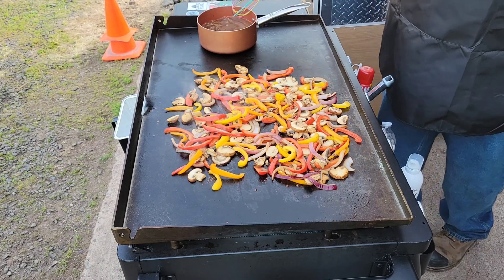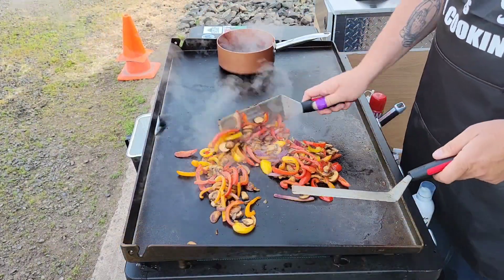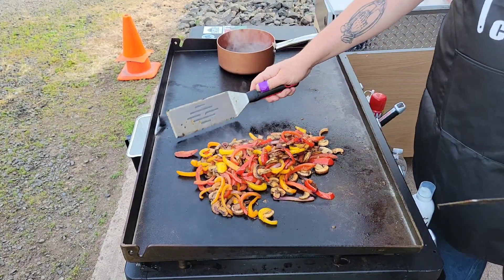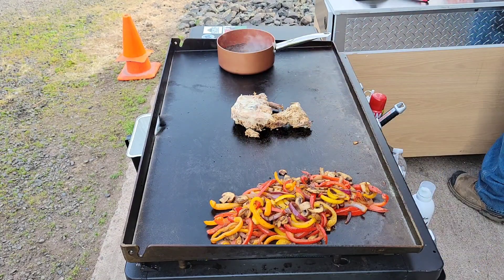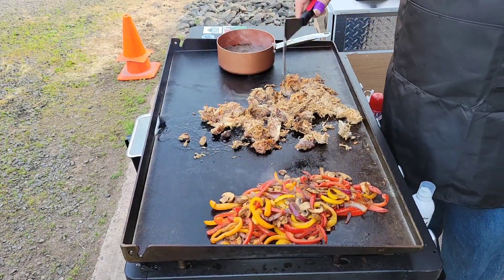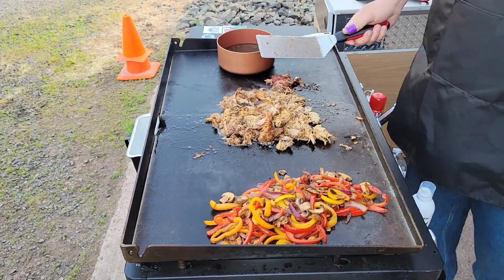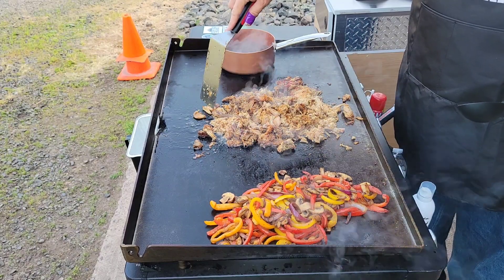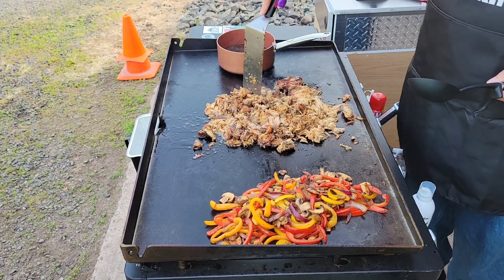The au jus is sounding good. The vegetables are looking great — turning them down to low and moving them to the side for a little bit. What you really want to do with the pulled pork is just break it up. After it's been cooled, everything kind of sticks back together, so you want to get it broken back up so it's shredded again like you had it.